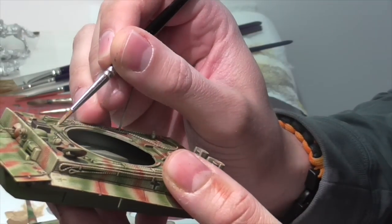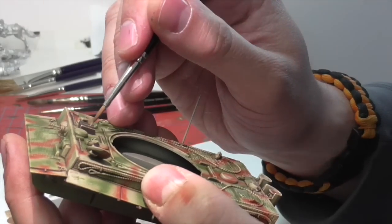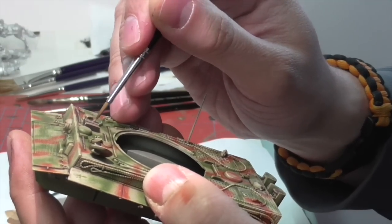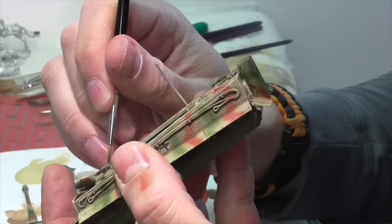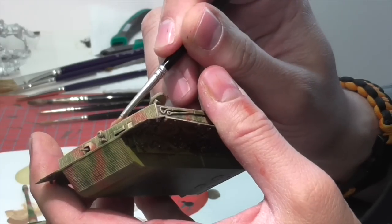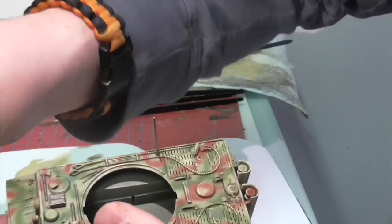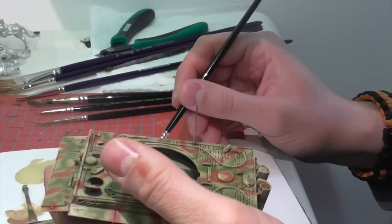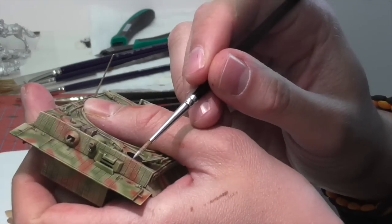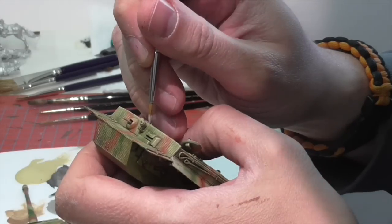Now Jasper is going to paint the small wooden things attached to the hull — like all the tool handles and wooden blocks. He base-coated them using German Camouflage Black Brown, then highlights with a light wood color. You could use German Camouflage Pale Brown or khaki for this, then mix in a little gray — sky gray works well — which gives the wood a more worn, weathered look, more suitable for bits that have been outside and exposed to the elements.